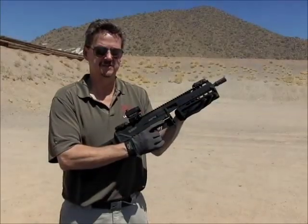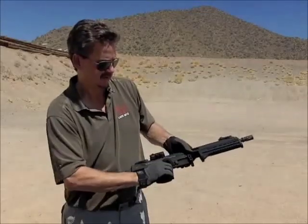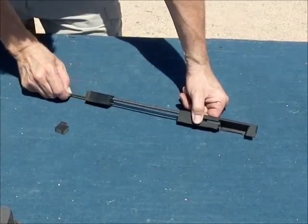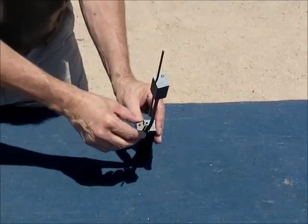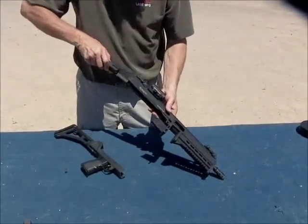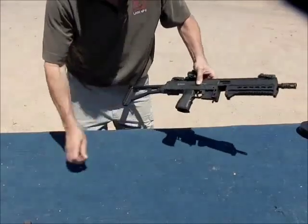To install the VBS, make sure the weapon is clear. Remove the upper receiver and remove the bolt assembly. With the bolt laying top side up, pull the ejector rod from behind the recoil plate. The VBS has markings on it — make sure it is right side up and place it behind the bolt. Reinsert the ejector rod through the VBS and into the bolt. Reinstall the bolt into the upper receiver, then reinstall the upper to the lower and reinstall the retaining pin.